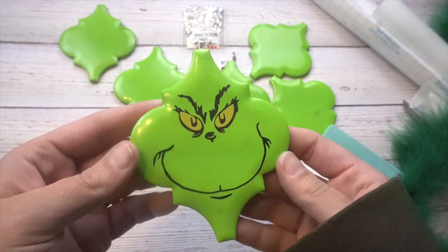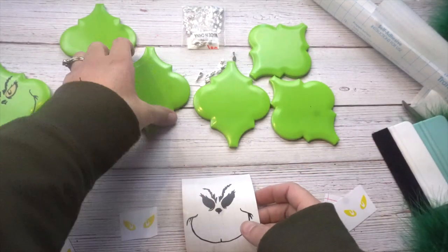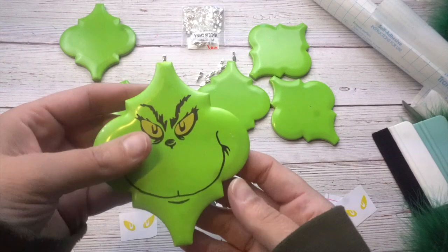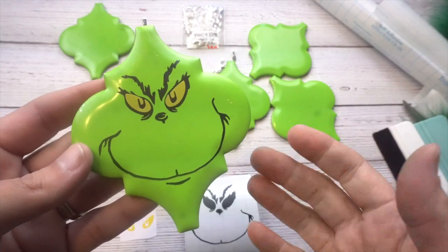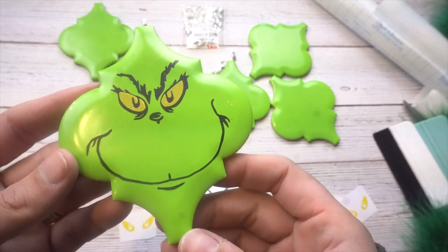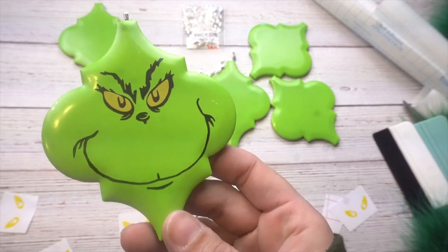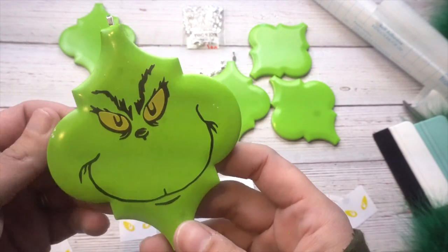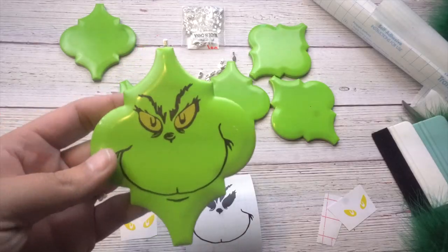So that's it — it's so simple! You just take your Grinch face image, put the eyes on top, then put it onto your tile. One important thing: you cannot technically sell these because the Grinch is a trademarked image, so please don't get in trouble with that. If you want to give them away as gifts that's okay, but just be careful with trademarked images. Even though I bought the image off Etsy, the seller didn't really have the right to sell it.